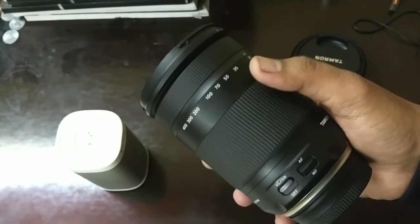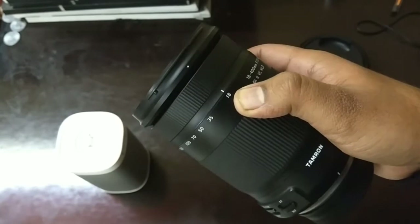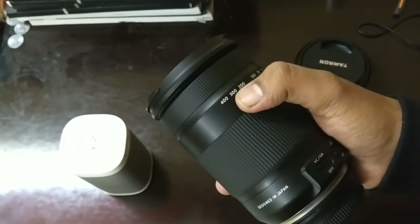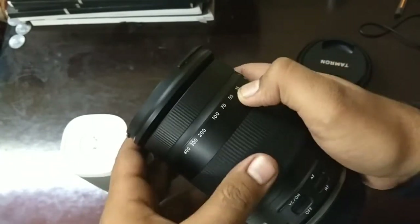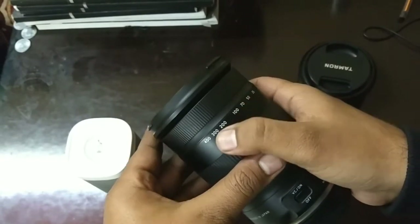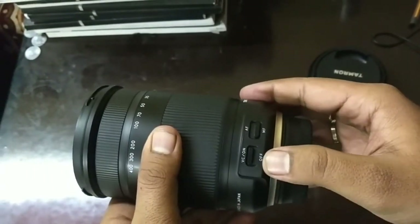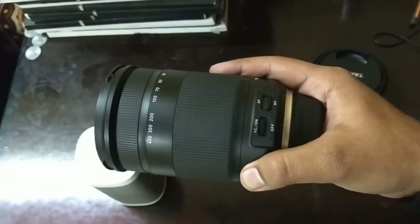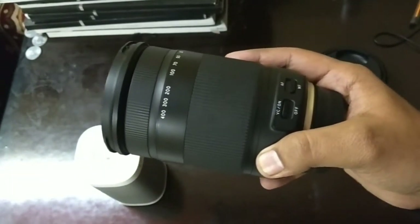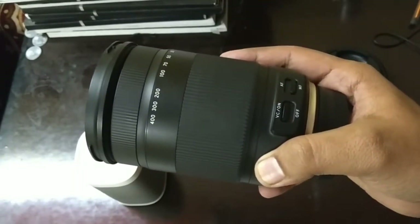One key feature you get inside this lens is a high-power autofocus motor. Because this lens has a 400mm focal length — which is a very long telephoto — it needs a heavy-duty autofocus motor that helps focus the lens quickly and prevents any focal hunting.